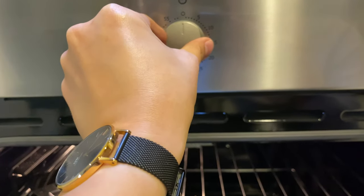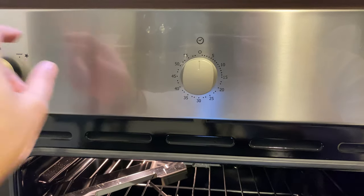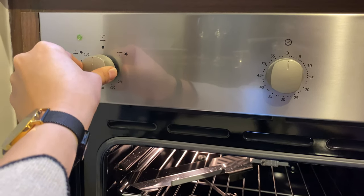You can set the timer using this knob to turn off. Wait for the timer to stop or switch this knob off.